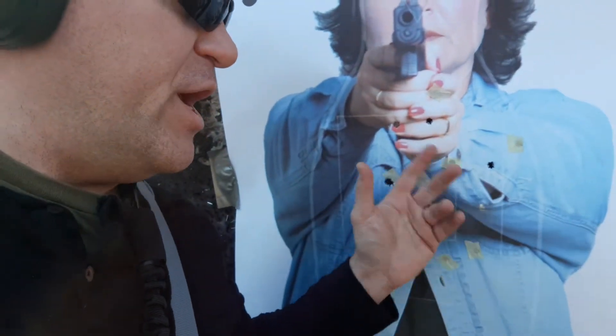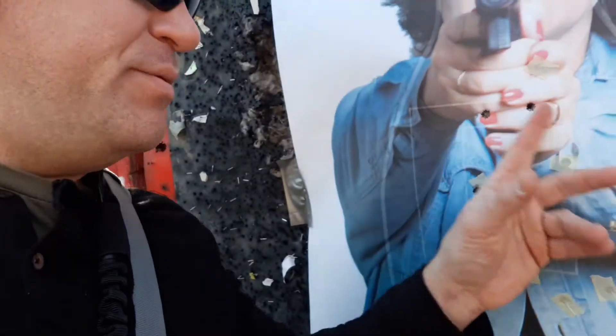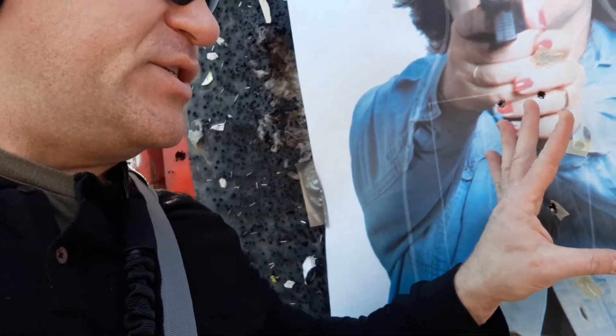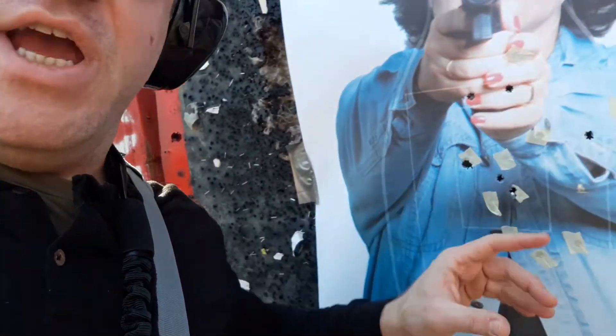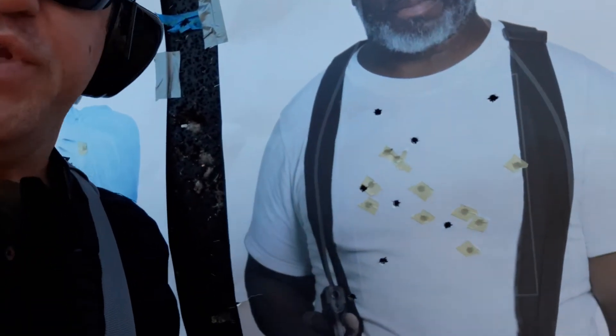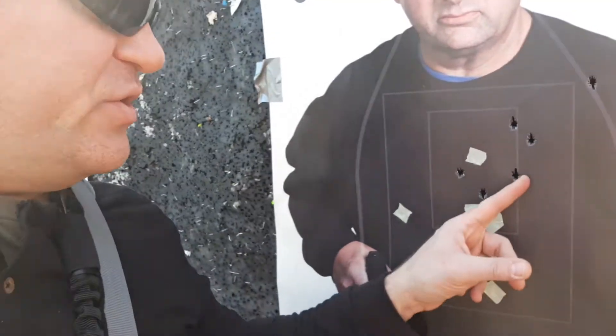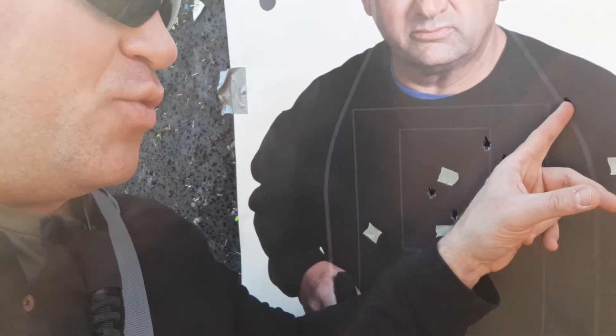15 yards — 7 or 8 upper thoracic. Good A-zone, upper thoracic, less than six-and-a-half inch spread at 15 yards. You got seven upper thoracic and five or six upper thoracic here, with one a little high. But that's what you can do, and that was a lot of transitions.